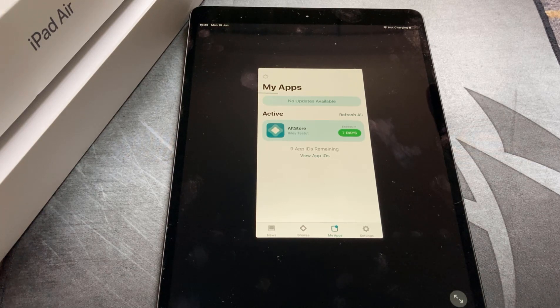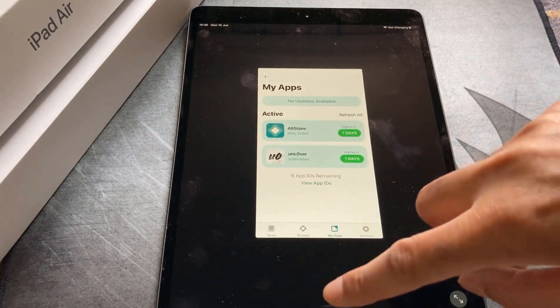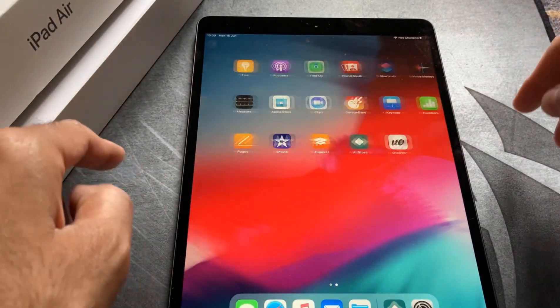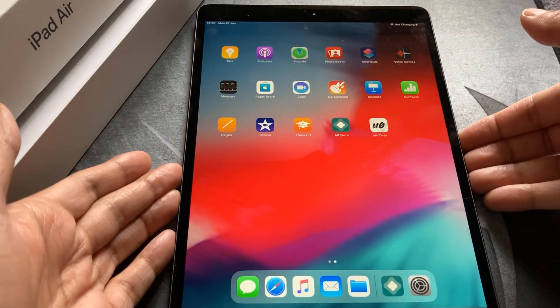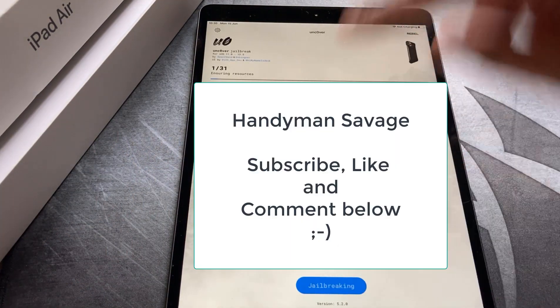Give it a few seconds while it tries to add it. It takes a little bit of time, but once it's sideloaded you can see it just here. Pop back to the main menu, flick it over, and you've got the unc0ver jailbreak right there. Go ahead and hit unc0ver jailbreak, then click jailbreak.